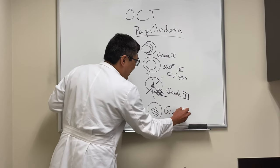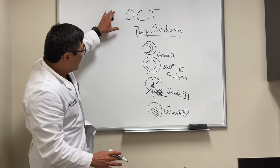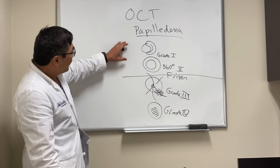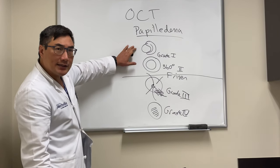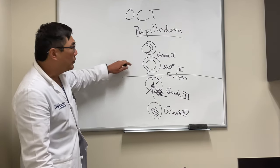Grade five looks like a champagne cork popping out of the eye. For OCT, you really probably don't even need it for grade three or grade four. If you're going to use OCT for nerve fiber layer analysis, it's most useful for the ambiguous cases — like grade one versus no disc edema, or even grade two.